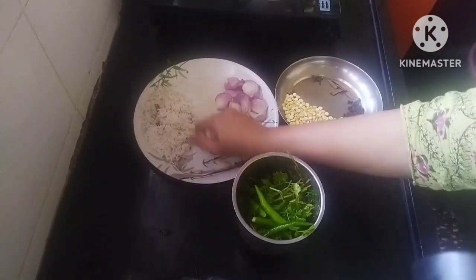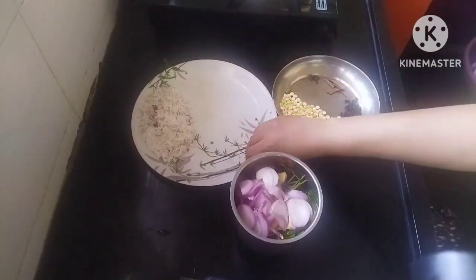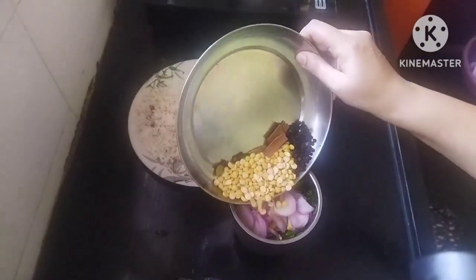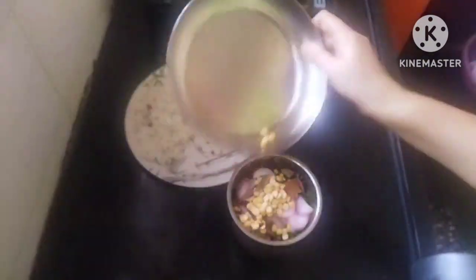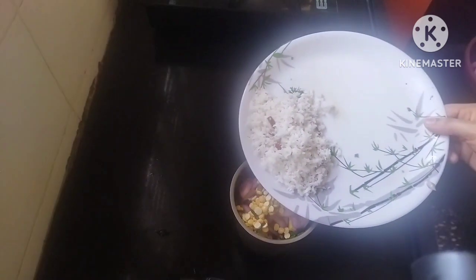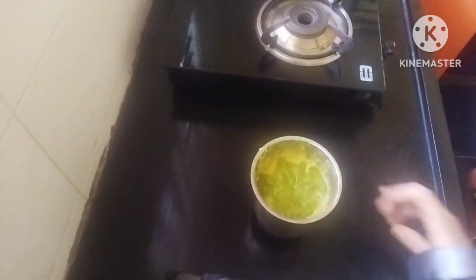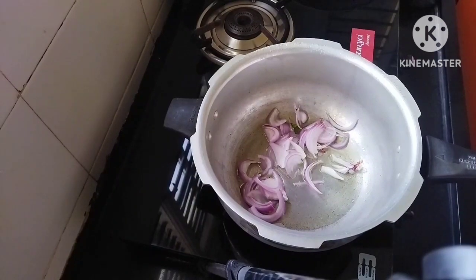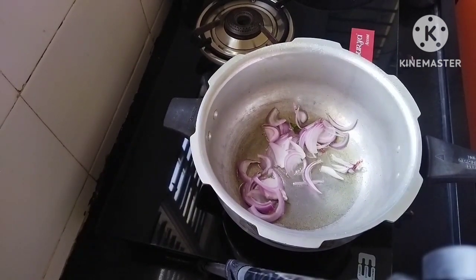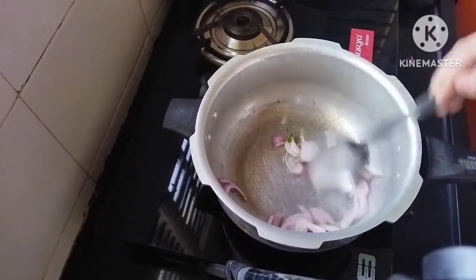Let's put our dough and press it out. You can use the dough to make it, then use the dough. This is a green color. I'm going to stir with a cooker. I'm going to put a red spoon in this way. I'm going to add the golden color, then put a roast.